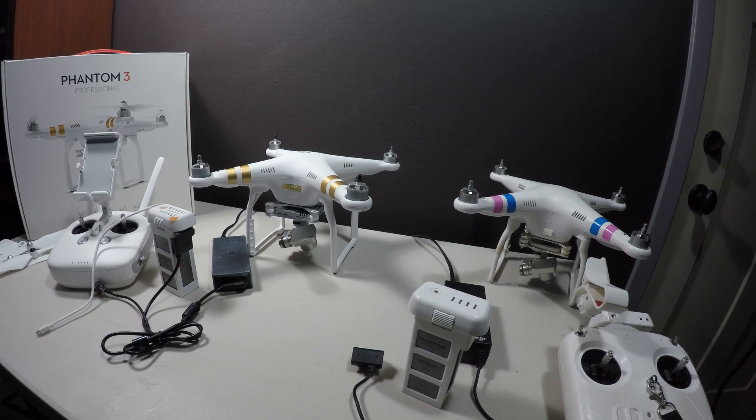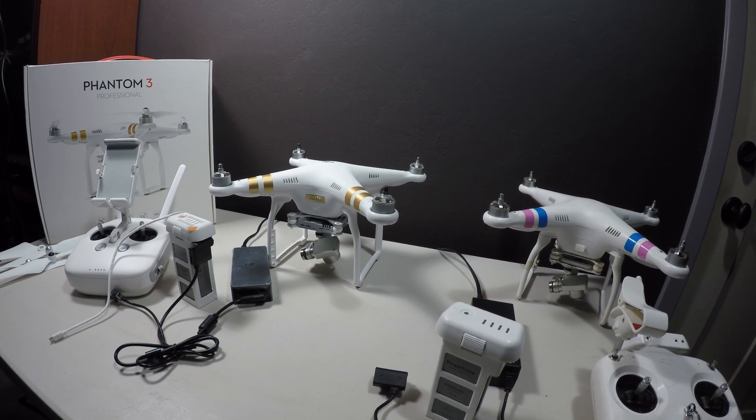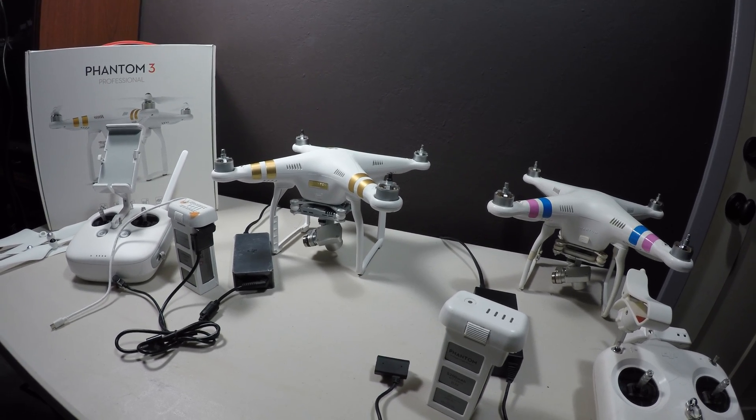Let's take a moment and check out the differences between the new Phantom 3 Professional and the Phantom 2 Vision Plus, which many of us own.